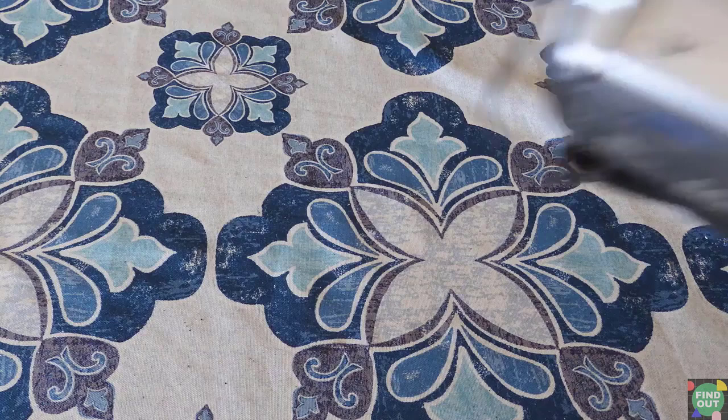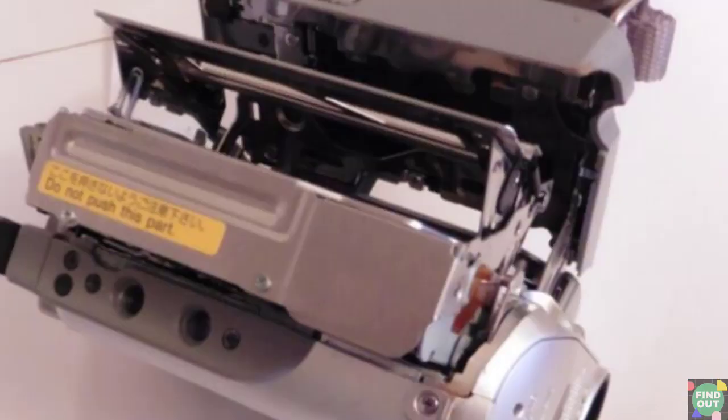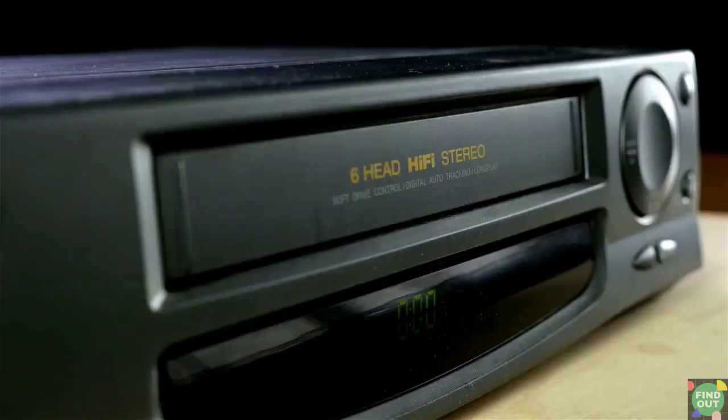Do you have a bunch of mini DV tapes you would like to play? If so, you would need a mini DV camcorder to play them. But what if you don't have a mini DV camcorder, or if your mini DV camcorder is faulty? Are there any other options to play your mini DV tapes?